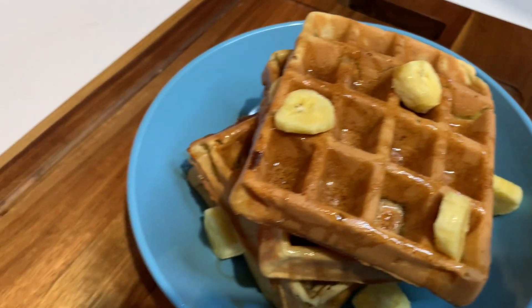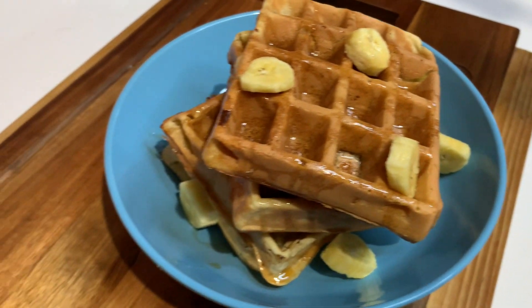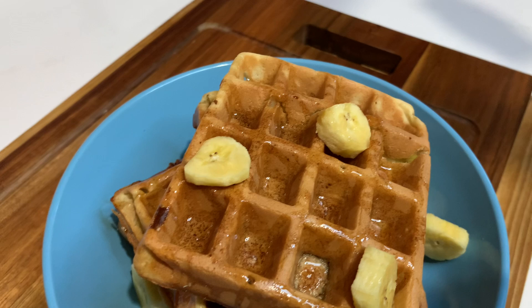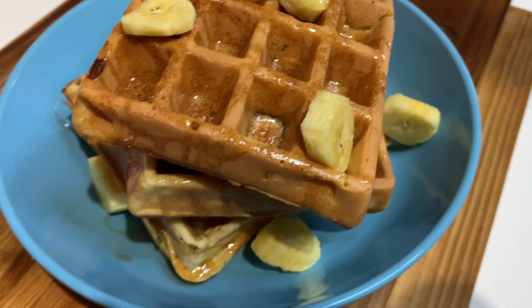It's back to school season and of course you can prepare this amazing recipe for your kids in the morning and they will enjoy. Hi guys and welcome back to my YouTube channel. In today's video I'll take you guys back in the kitchen with me and we are going to make these amazing banana waffles.